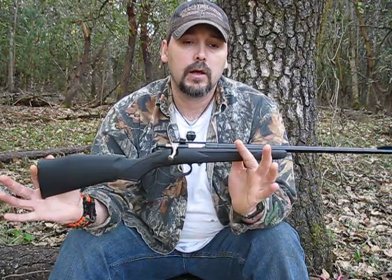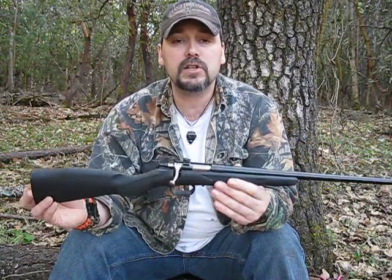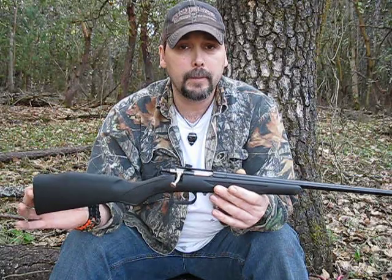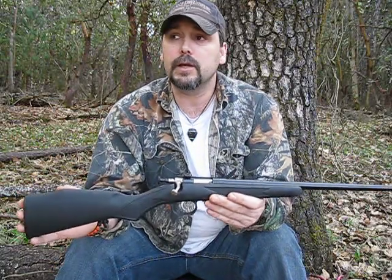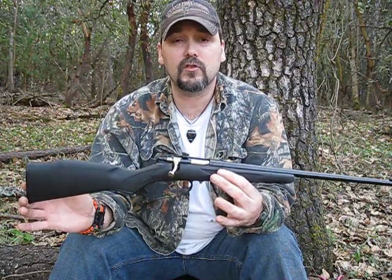The key thing about this is it's a single shot. This is a Cricket .22 long rifle, very much like the Chipmunk. Probably you all know what a Chipmunk is. The biggest difference between this and a Chipmunk is the price.